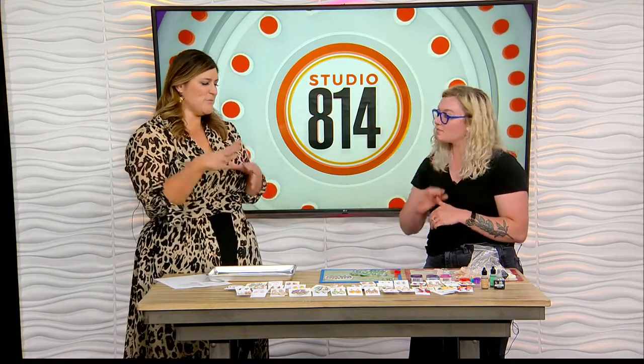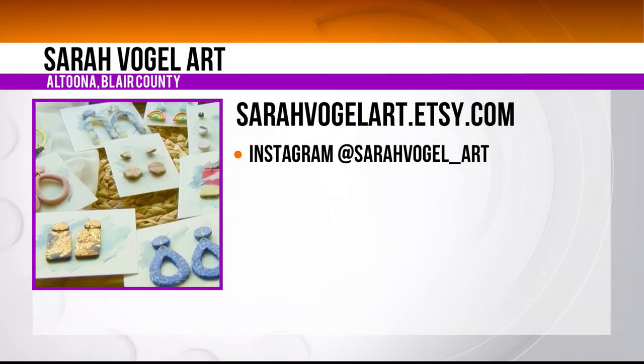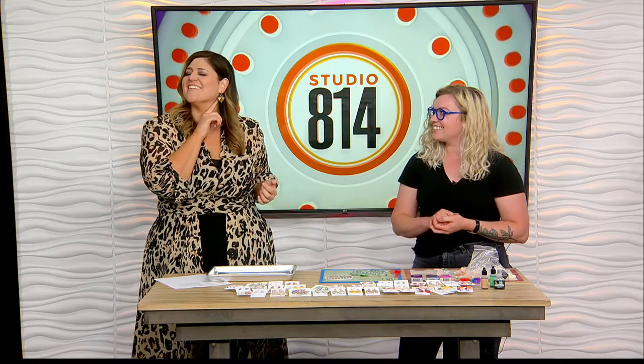Sarah, if people want to find your work and check you out, how do they do it? If you want to see all the fun videos, that's on my Instagram page, which is Sarah Vogel underscore art. I also have an Etsy shop, which is SarahVogelart.Etsy.com, and that is where I sell the majority of my work. And I'm actually wearing one of your earrings — I purposely didn't wear earrings today because I said we're going to have Sarah Vogel art on. Those are made from this cane — I just picked them right up off the table. Super neat.